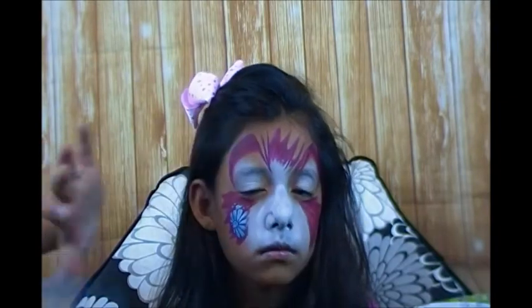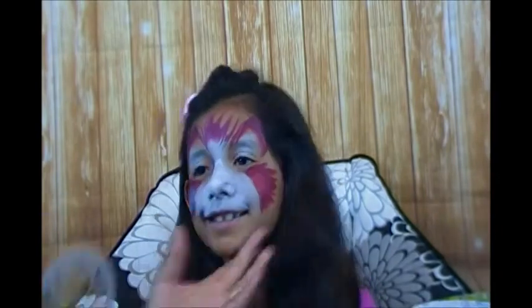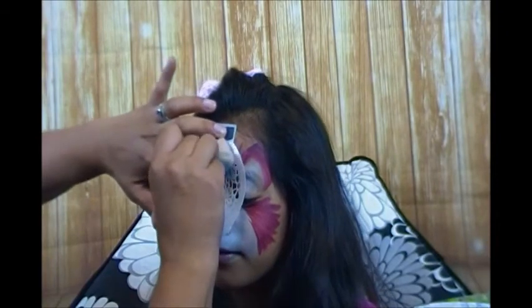Close your eyes so it's not bothering you, and I'm actually going to pounce in some little flowers right there. I hope that's not too wet - I didn't check it. Oh, that looks pretty good! Come down here - tilt your chin up, nice job.